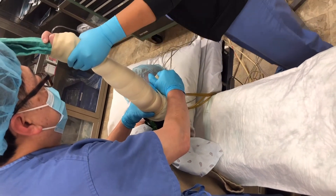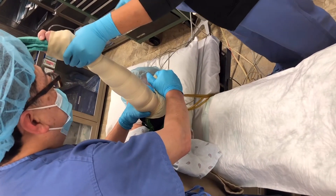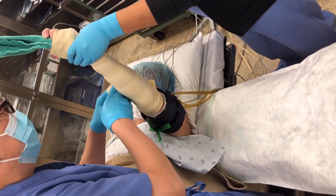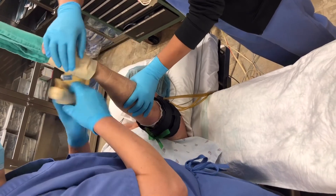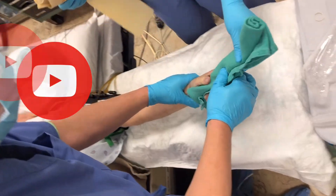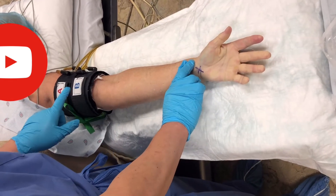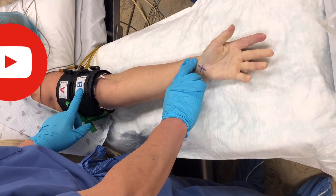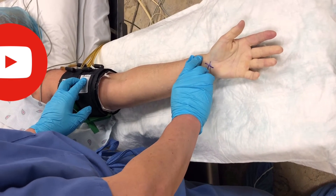Inflate the distal and then the proximal tourniquet. Then unwrap the Esmarch bandage. Now we test — feel the pulse. I don't feel the pulse, so it's good. Release the distal tourniquet. I still have no pulse. That's good.